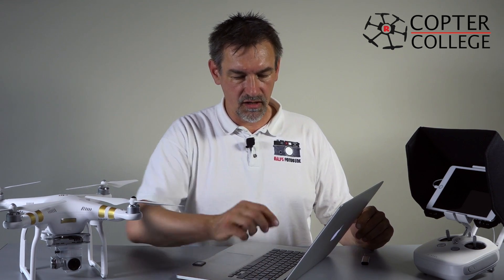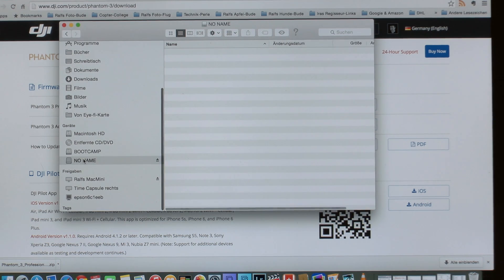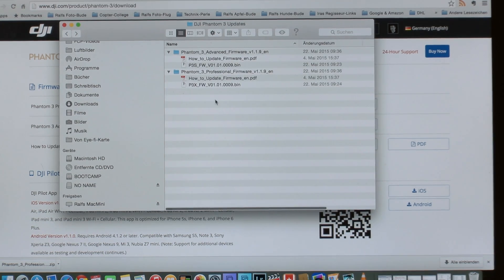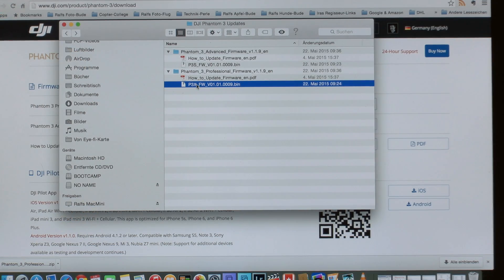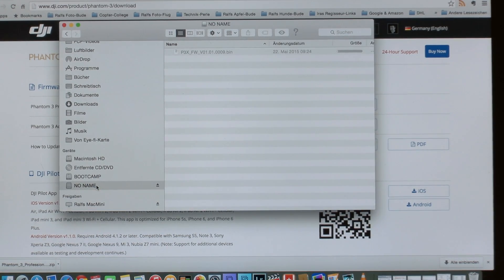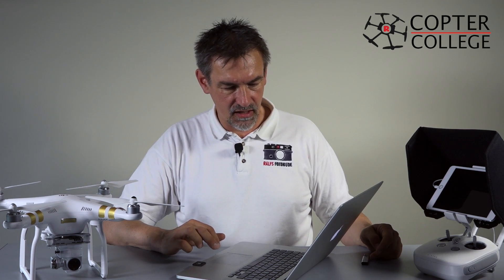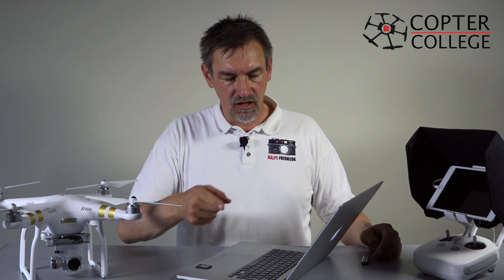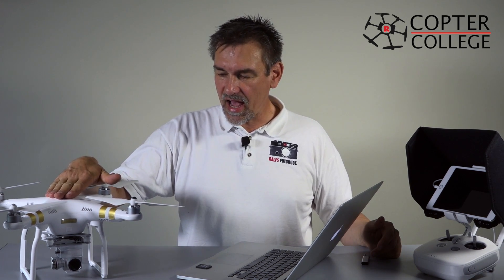Put the USB stick into your reader. Nothing is on the USB stick. Then go back to the firmware folder and copy exactly the same firmware bin file to the USB stick. It takes a second, and then the firmware is also on the USB stick. So now we have the microSD card with the bin file on it, and the USB stick with the bin file on it.